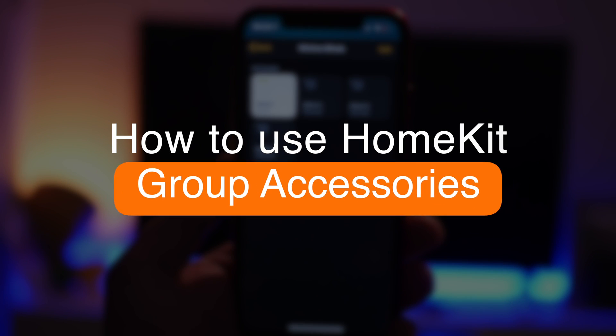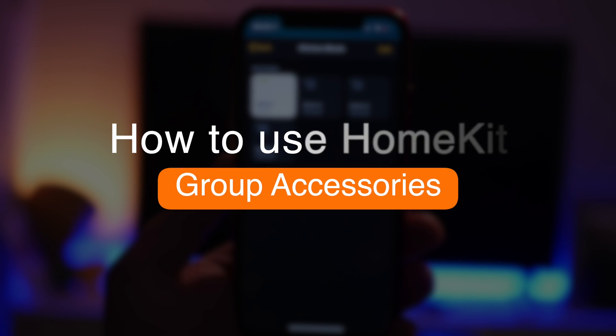Before we get started I just want to talk about why we group accessories together. HomeKit devices normally work independently, but you may have scenarios in your home where you want to control devices as one. For instance, in my bathroom I've got four LED down lights that I control as one device, so when I go into the bathroom the Philips motion sensor sets off all those lights at the same time.